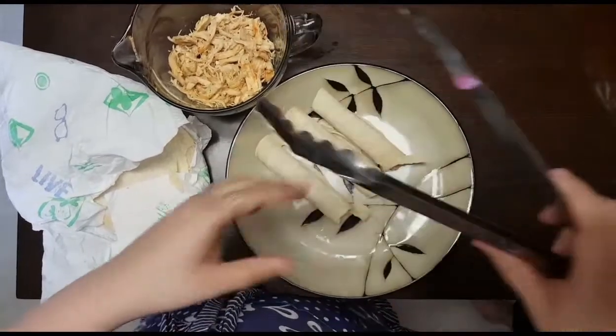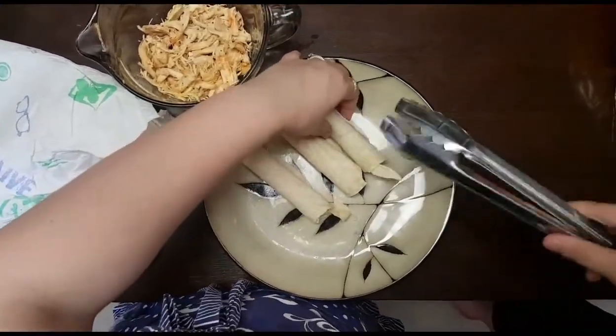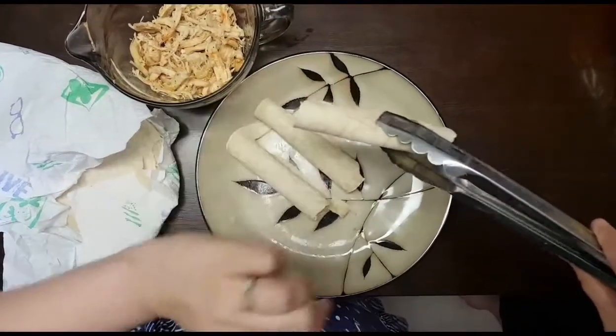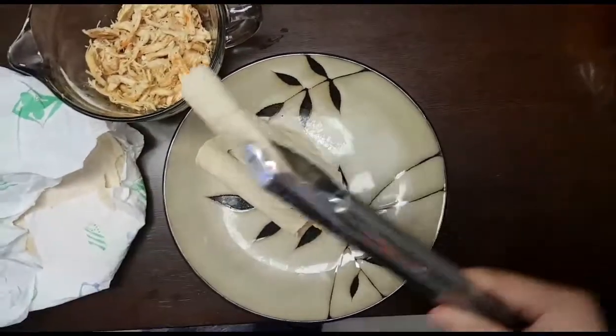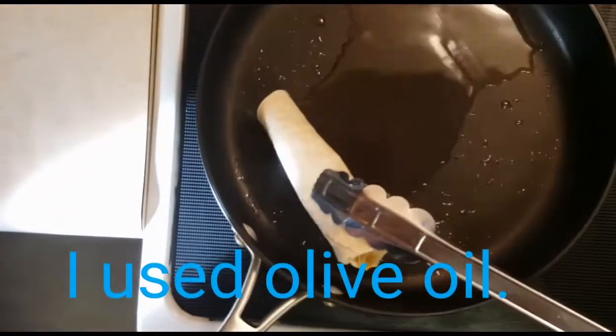Once you have a few rolled up, I use tongs so I don't burn myself on the oil. You can put a toothpick in to hold them, but I just lay this side down flat first — you want to fry this part first because it'll keep them together. Make sure your oil is nice and hot.